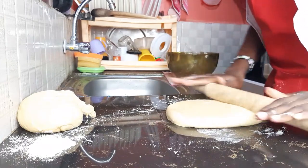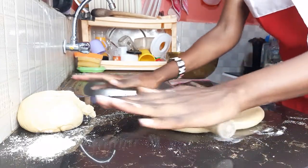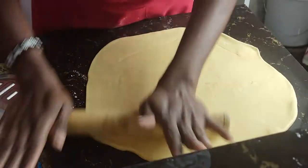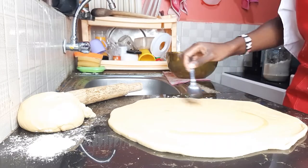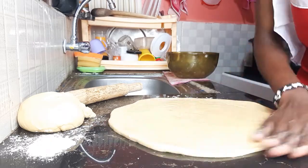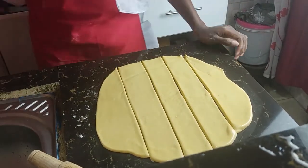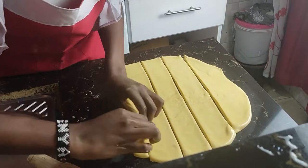Roll it out until thin but not so thin. Then apply oil on it evenly over all the surface. Divide it, then fold it — fold each division into a ball.